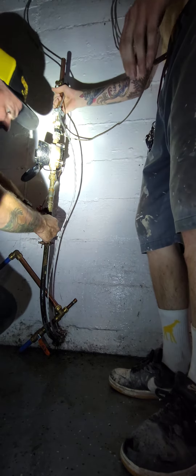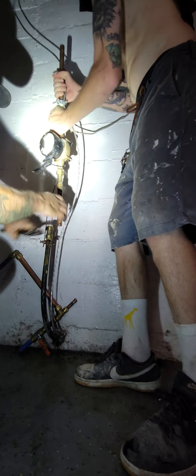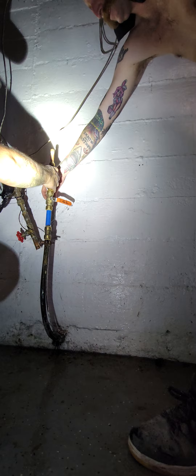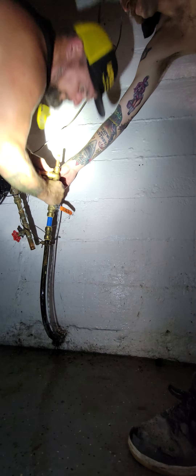Hold on a second. All right, cool. This is the side to the side. I guess I got it shut off, guys. Throw this one in there. That should work.